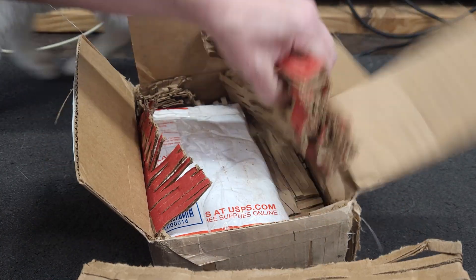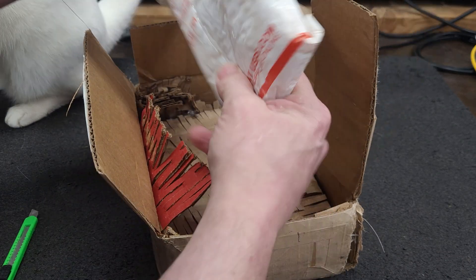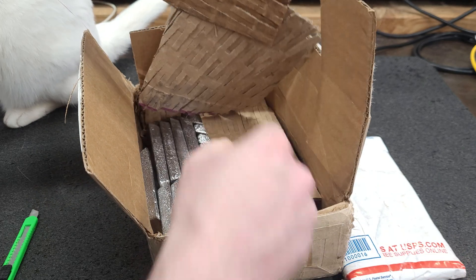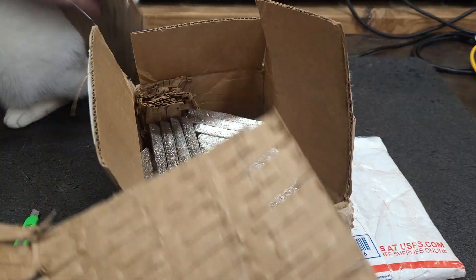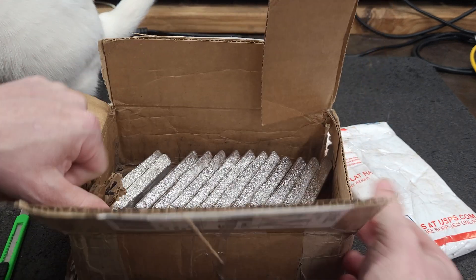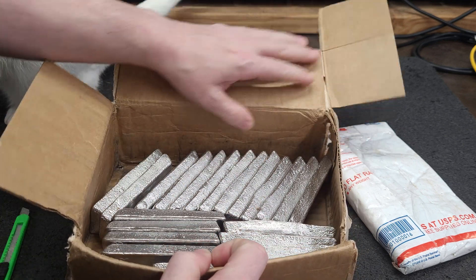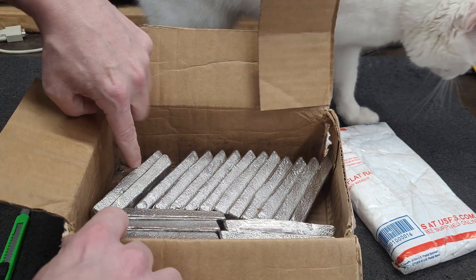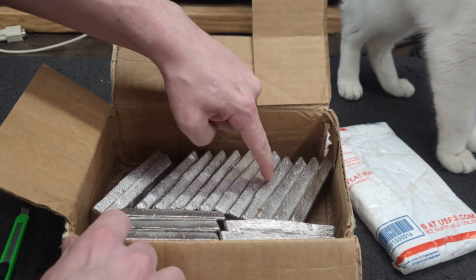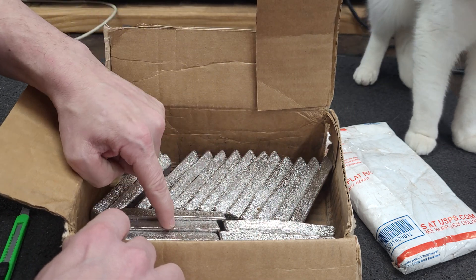We've got packing in here. And we have a package inside. What do we have? We have 1, 2, 3, 4, 5, 6, 7, 8, 9, 10, 11, 12, 13, 14, 15, 16, 17, 18, 19, 20, 21.